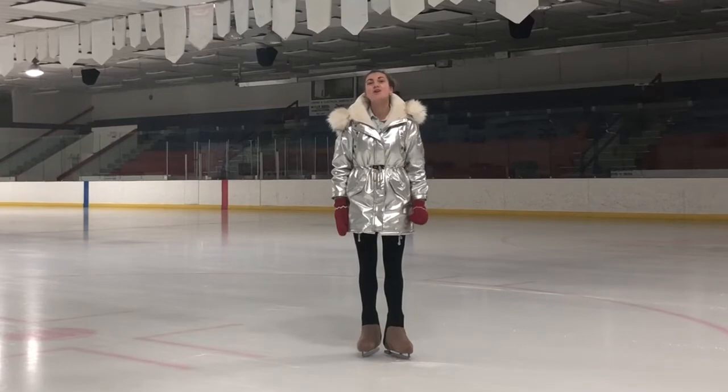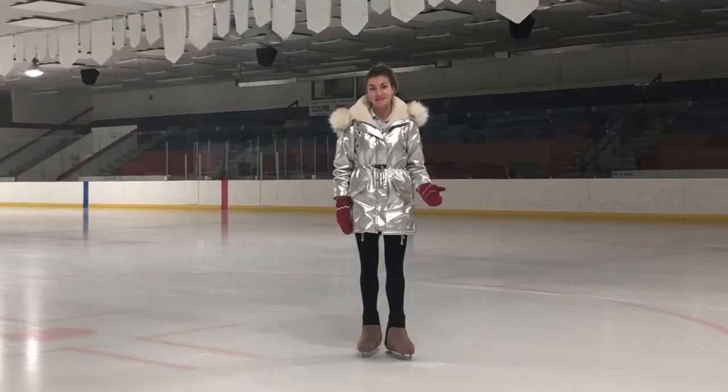Hi everyone! Welcome to Bon Bon Skater Online Academy. In this vlog I would like to show you combination jumps with Lou. And of course I'm sharing with you my special progressions which should help you to understand this element much sooner and easier.